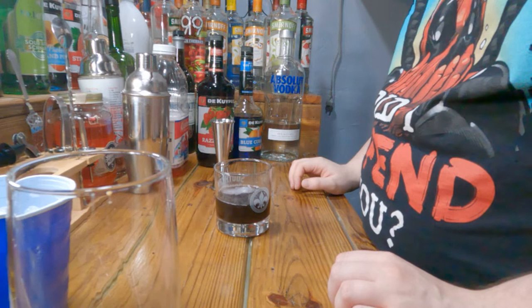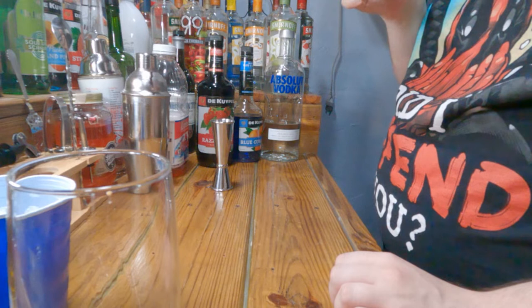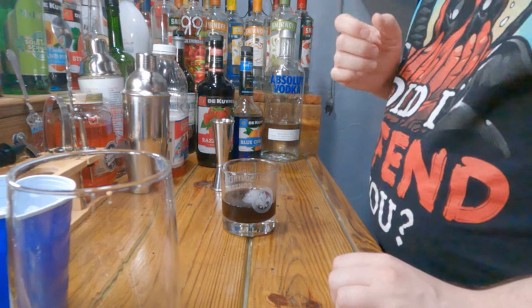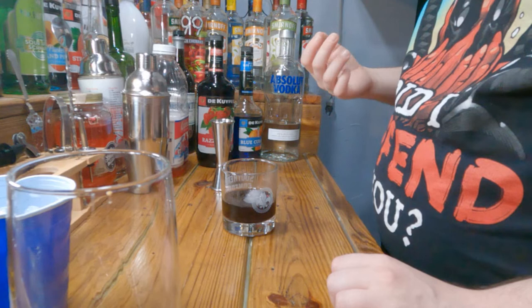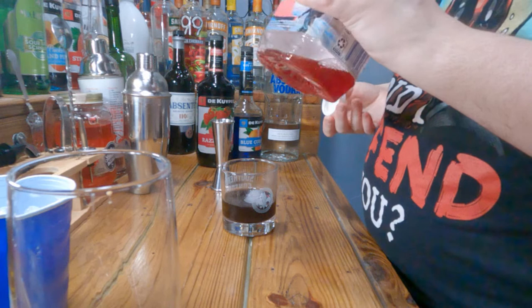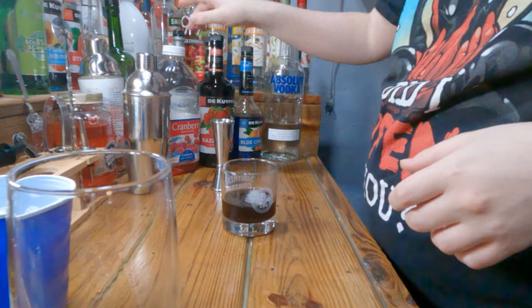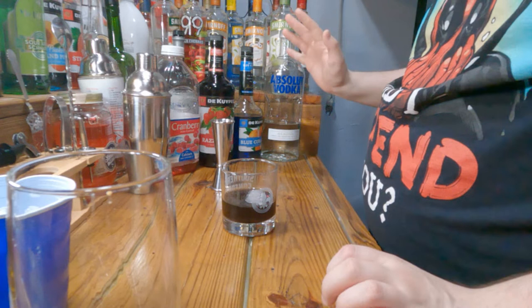Oh, that's so much better than the raspberry vodka — holy crap. Wow, that is actually really good, I would recommend it. So right off the bat I can definitely taste the raspberry liqueur combined with the blue curacao the most. I don't really taste the cranberry juice because it blends in pretty well — cranberry juice does have a taste to it but I don't taste it as much with this one.